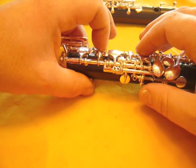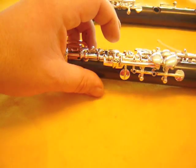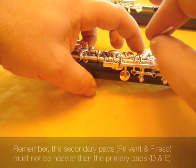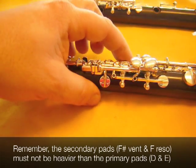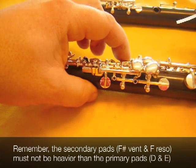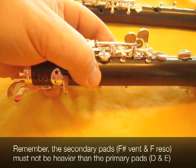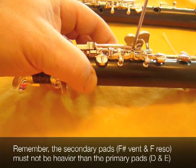This one feels a little bit light, so I'm going to just turn this in just a tiny bit. And recheck. Now they feel even. And now from here to here, holding the D down with your index finger, operating the E with your middle finger. Feel the E, and feel the F reso. This could also be just a hair tighter.